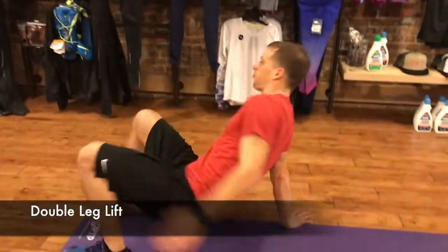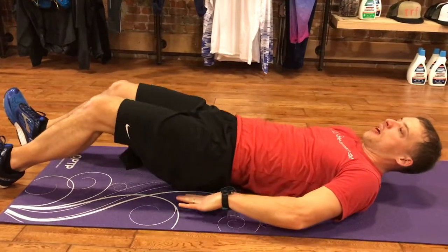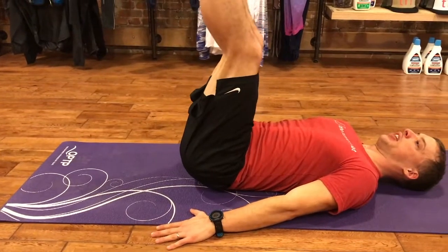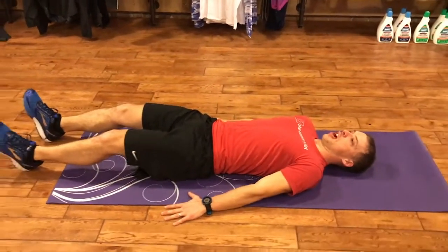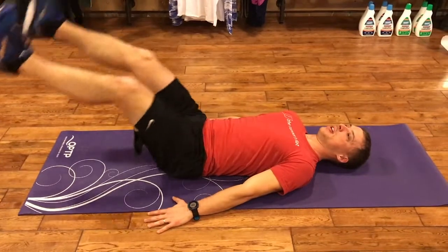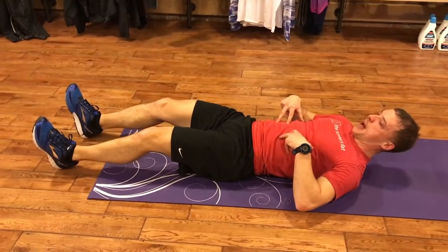Coming down to the ground, our first move is going to be our double leg lifts. You can either place the hand under the hips or down beside you. We're just going to come into our double leg lifts — bring them down, touching the heels to the ground, and then back up. The important part about this move is we don't want to come up and then drop those heels.